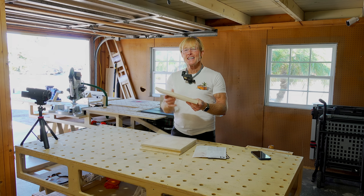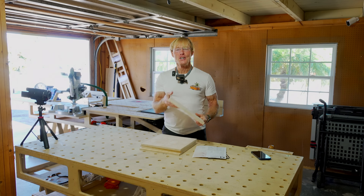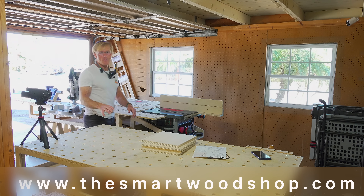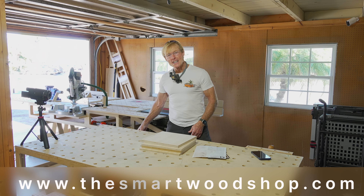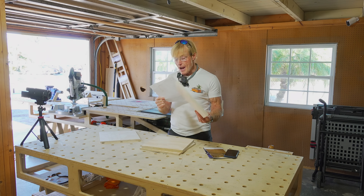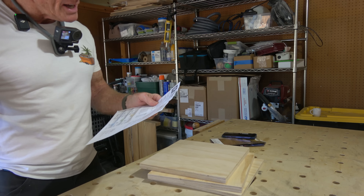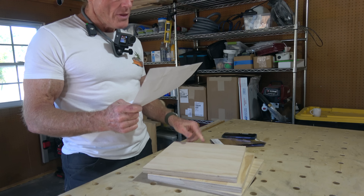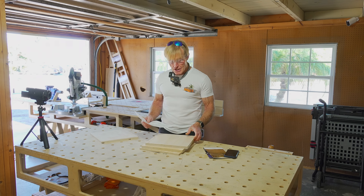18 millimeter AC ply, sanded to 220 front and back face, 13 plies, ultralight, delivered to your door. If you want a detailed set of plans to build a smart wood shop, smart station, smart bench, or any accessories like the router table or mobility cart, there's a link in the description below. The 18mm is 13-ply at 57 pounds, which is about 26 pounds lighter than Baltic birch. The 12mm is 9-ply at 39 pounds. Really high quality manufacturing — the glue is a breathe-free exterior grade adhesive.